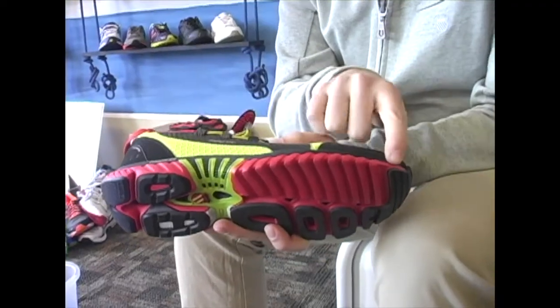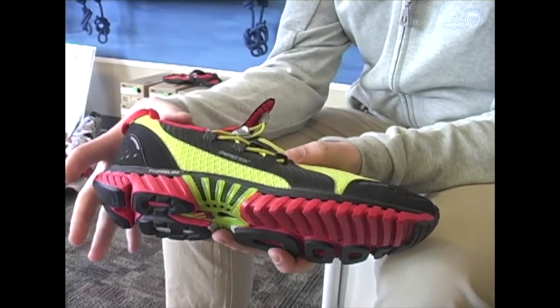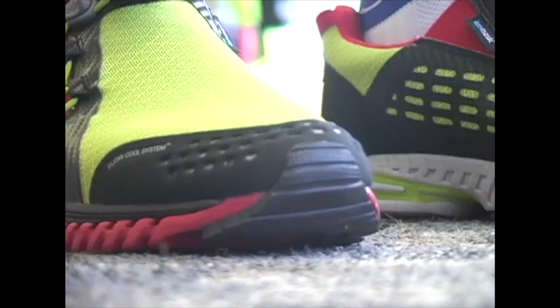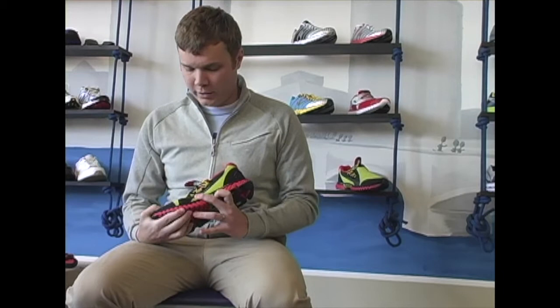It is a lightweight stability shoe and it does have some posting here. This shoe also features our Guide Glide, which is a midsole cushioning system that runs from the heel to the toe. Based on our blade platform, it's a progressive cushioning system — if you're running a little bit slower in the shoe, you're going to feel all the cushion of all these blades. When you pick up the pace and run on the forefoot a little bit more, you're going to be compressing less of the blades and the shoe will actually firm up.